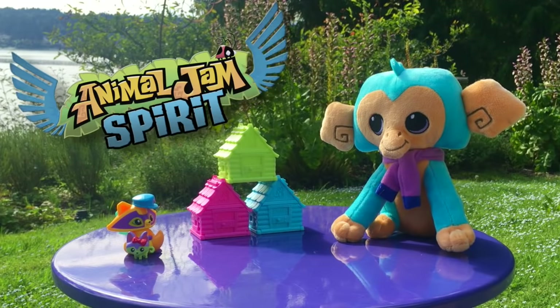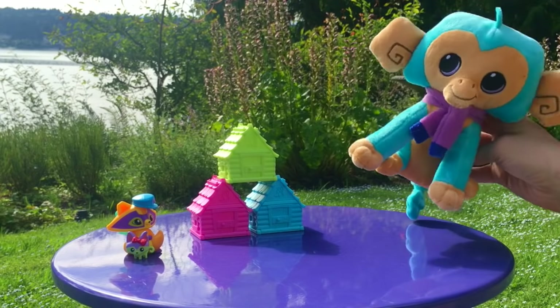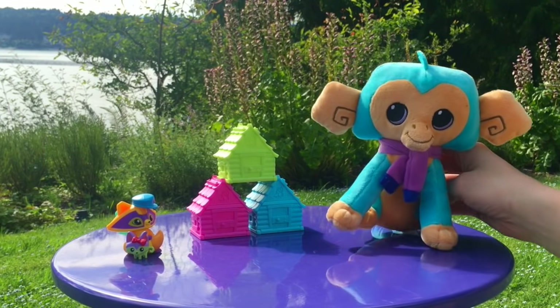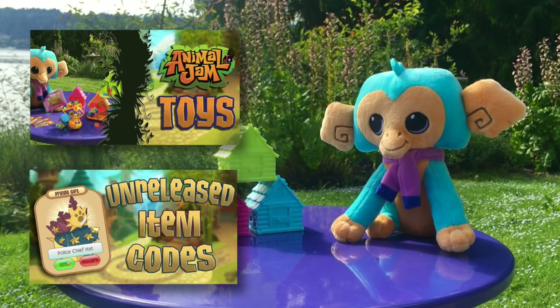Hey Jammers! Snowy Glow here from the Animal Jam Spirit and I'm here with my sister Proven! We're here to do another unboxing video! You can check out my last unboxing video by clicking the link here, and there's another video about the quotes that I received from all the items, but let's get on to what this video is about.